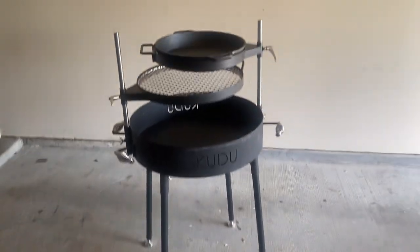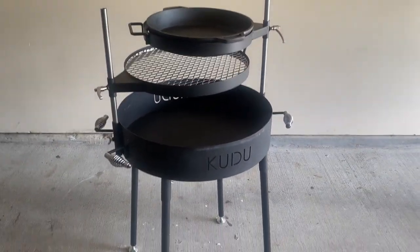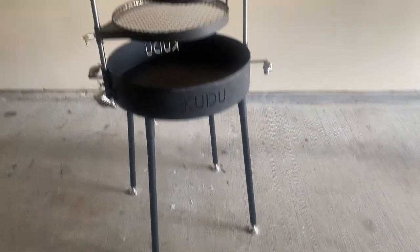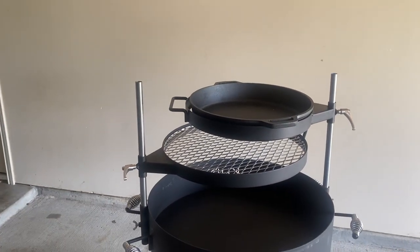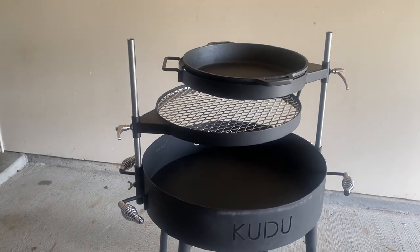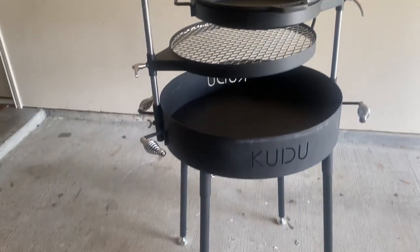It's all set up now and what you see here is everything that you get with a standard Kudu package. One potential issue is that if you have multiple accessories on at once you may need to have your food really close to the fire, so you might end up picking and choosing which two to three accessories you want to use.